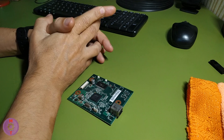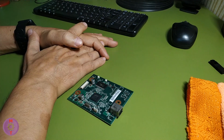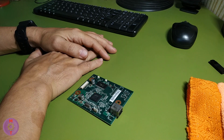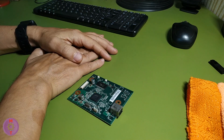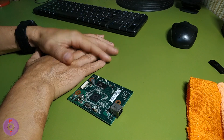Many channel viewers ask how to find out the Wi-Fi Direct password for an HP printer if it is not standard. In order to find out a non-standard password — for example on the HP Laser 107W or 108W — you can use the method in which you need to print the configuration pages.